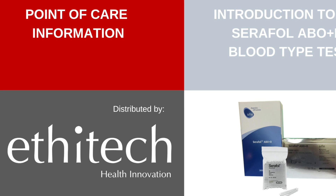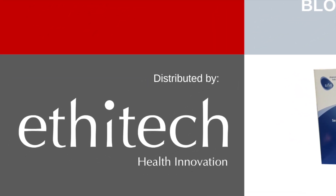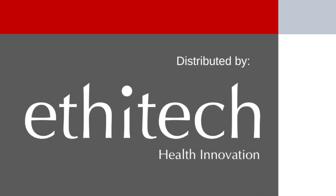Thank you for watching. If you would like more information, please visit www.ethytech.co.za.